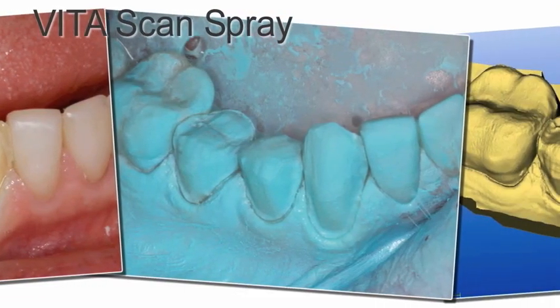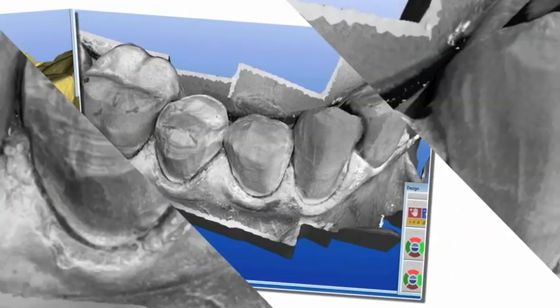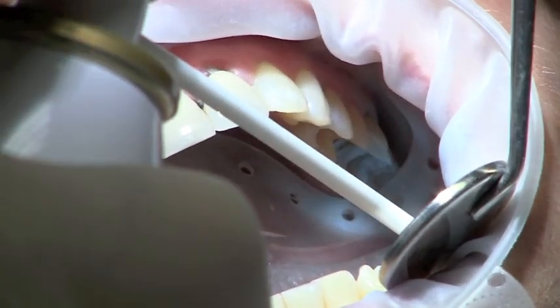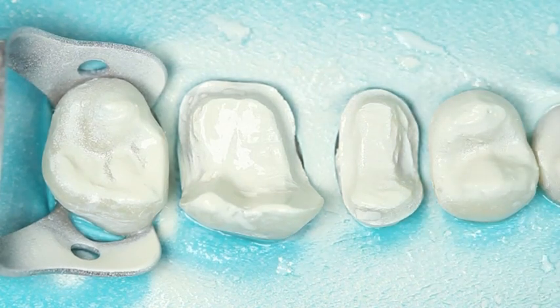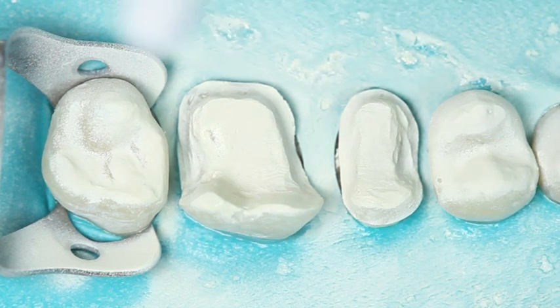Number two is the reflective medium that I use — I want it to be very thin. I accomplish that best with some of these new reflective mediums, such as Contrast spray by Aviclair, Opti spray by Sirona, and my favorite is the Vita spray. It's in a can, similar to a varnish — very, very thin. You can see we apply it very fast.